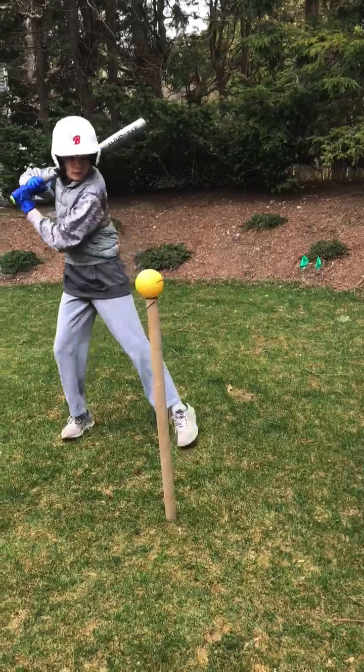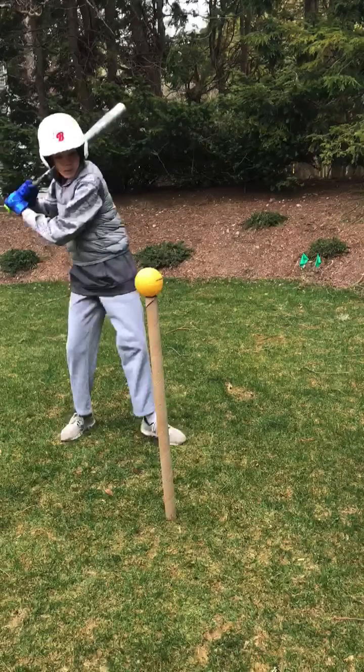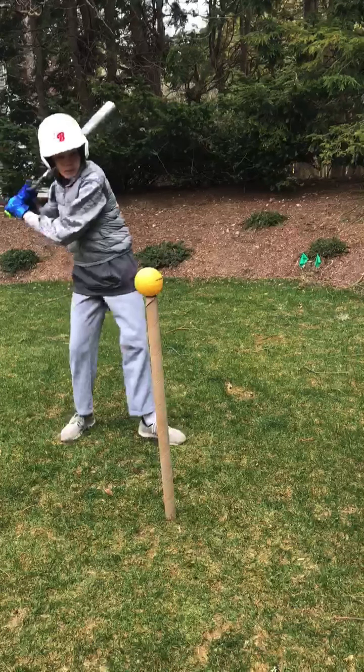Right here, as you decide to swing, your front foot goes and turns. But take a look where your bat is — it's still up there by the shoulder. So again, we want to see your hands back and your bat back.